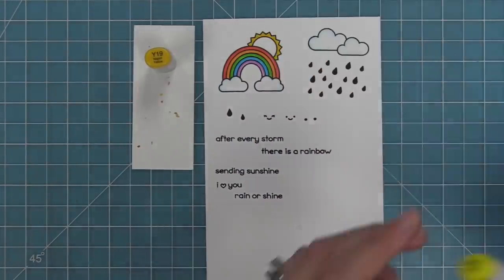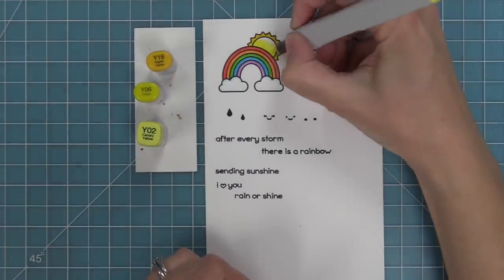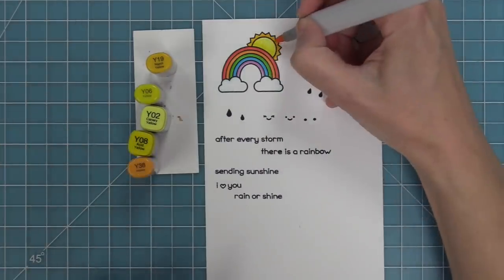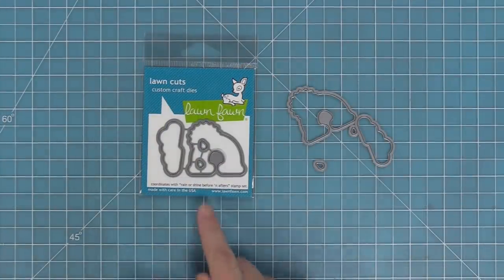I added some light blue around the clouds and blended that out with my colorless blender to make them still look white but have a little extra something going on, and then we're adding some nice bright sunshiny yellows to that sun.